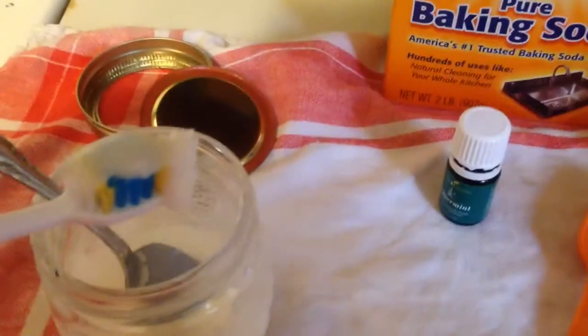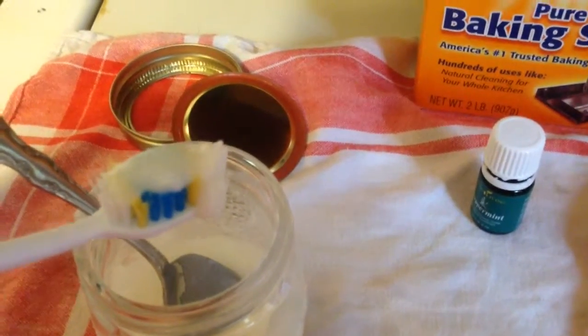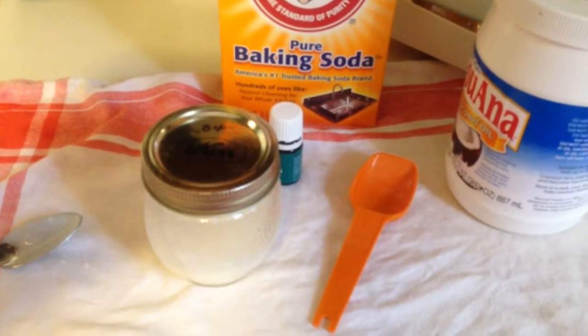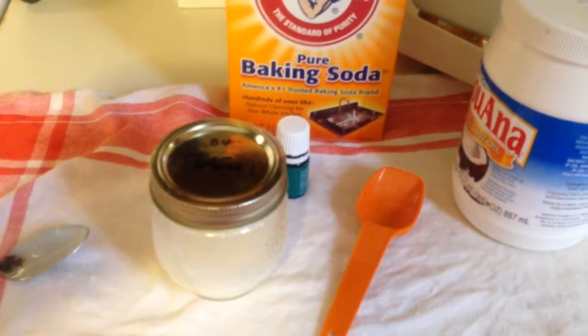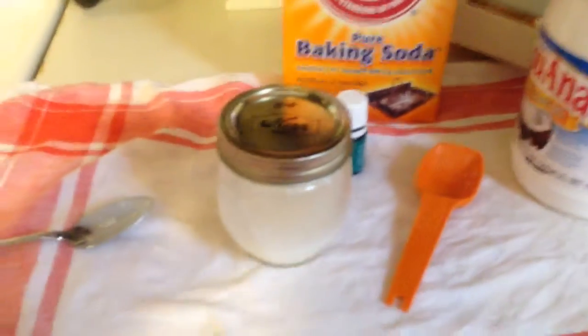When you need to use it, you just take the spoon and spoon it onto your toothbrush and just start brushing your teeth. Okay, that was delicious — did not taste bad at all. In fact, I think it tastes better than regular toothpaste, because regular toothpaste with fluoride has a chemical taste to me.